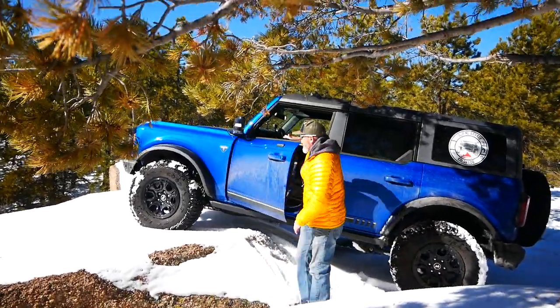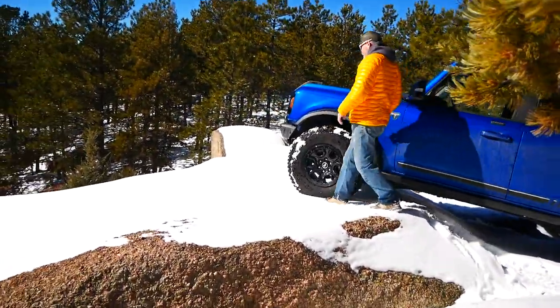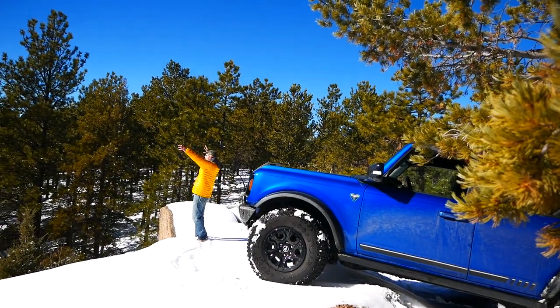Yeah, that's what I'm talking about right there! How fun is that — giant cliff right there.